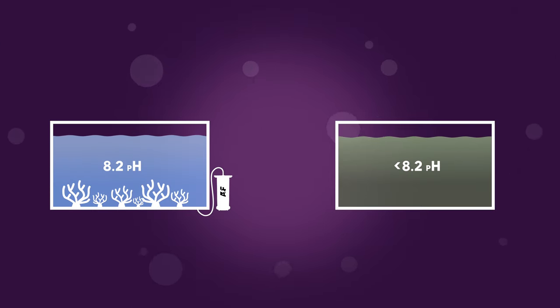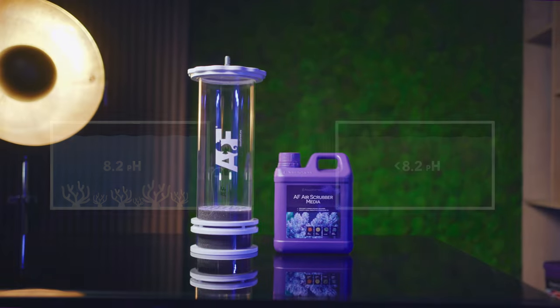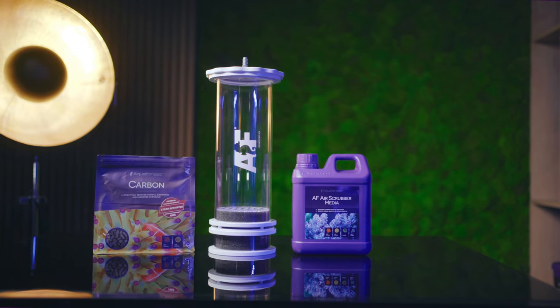In our home aquariums, elevated levels of CO2 is one of the top contributors to suppressed pH. The higher the concentration of CO2 the skimmer pulls in, the greater the acidification of the water, often resulting in a drop in pH, unstable dKH, and significantly inhibited coral calcification.